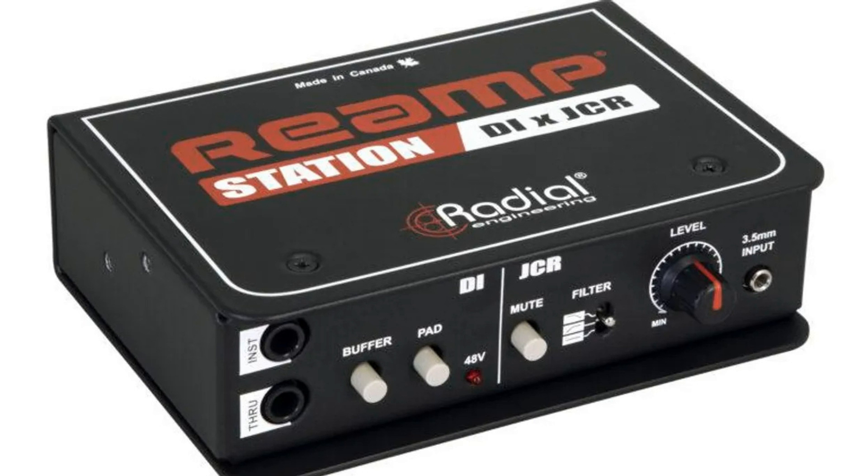The Re-amp Station is $479.99 and the Re-amp HP is $99.99.